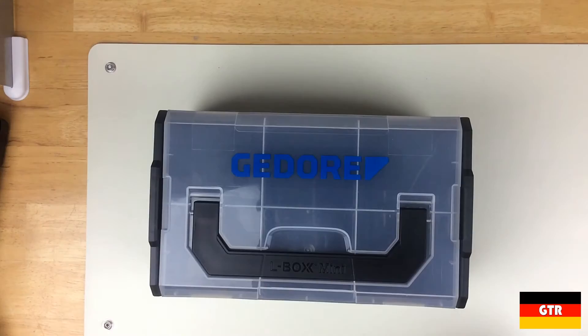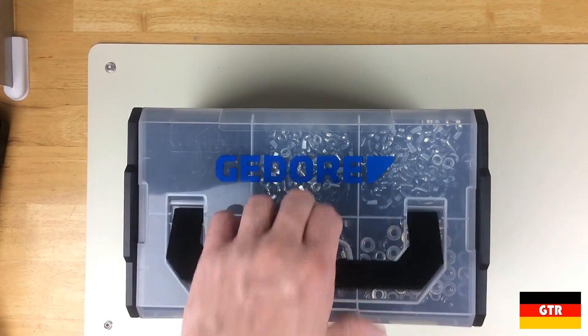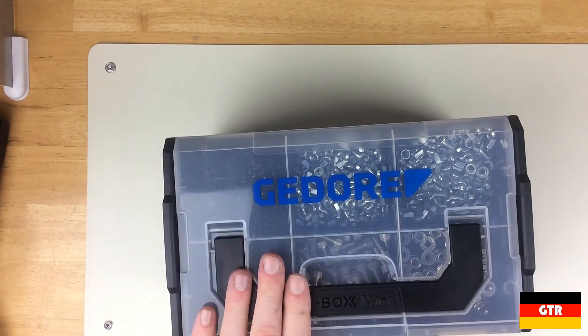That wraps up the review of the Ghidorah 1102L. Check out the link in the description below for the full review including additional high resolution photos not shown here. If you liked this video, subscribe for more reviews of German brand tools.